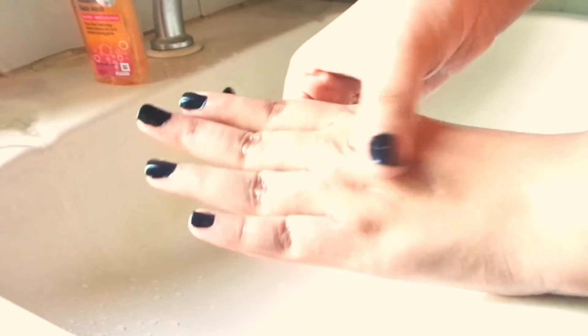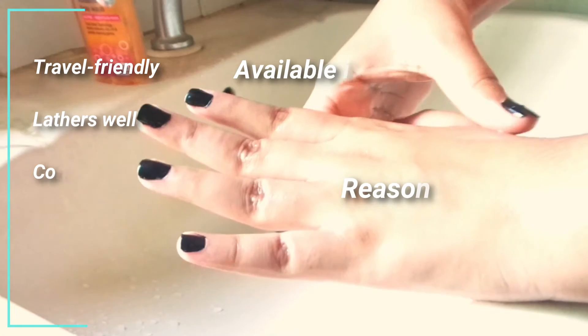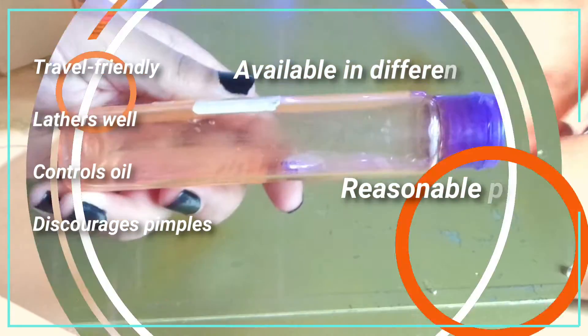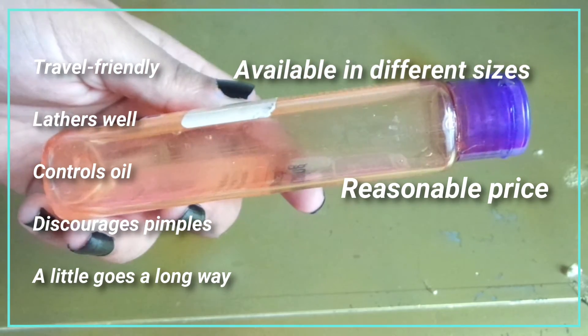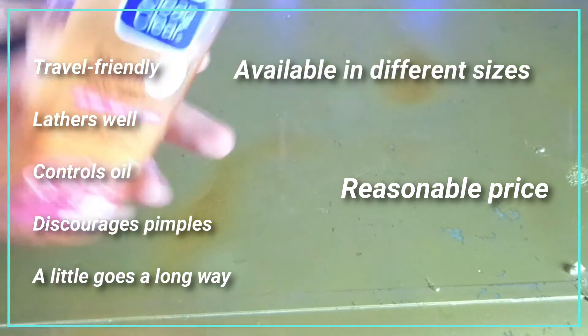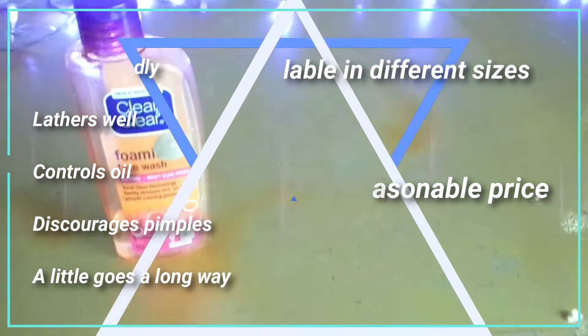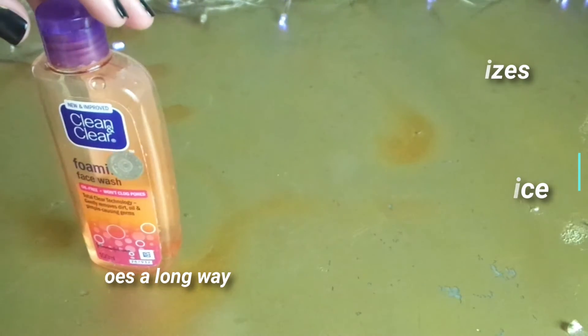On the positive side, this product is travel friendly, lathers well, controls oil, discourages pimples, and a little goes a long way. It's available in different sizes and is very pocket friendly at a reasonable price. You will notice fewer pimples as it has an oil control formula.